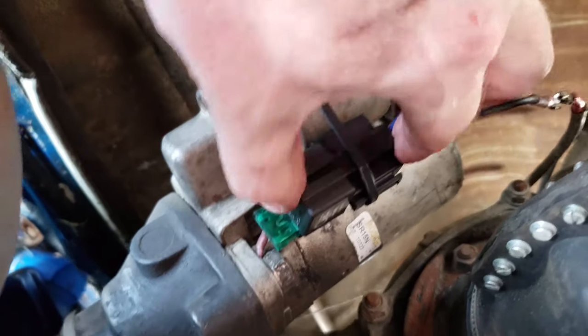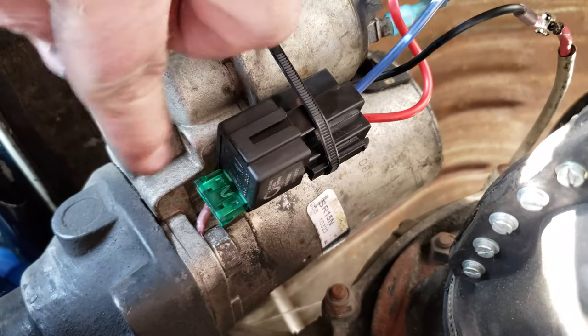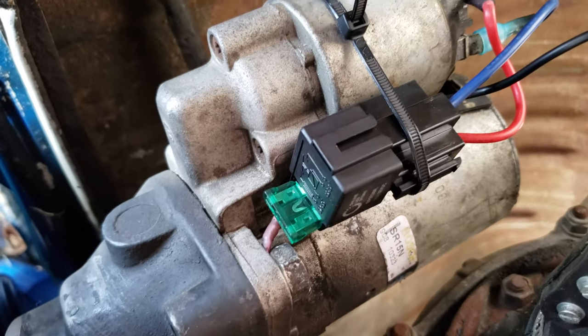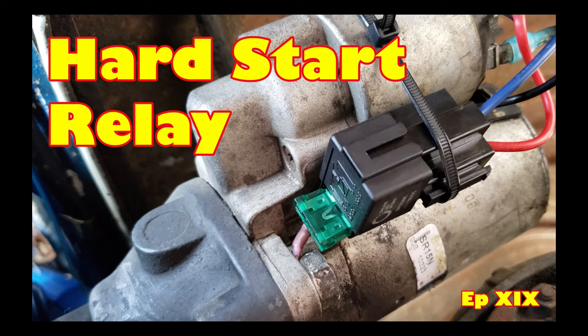Zip tie it here. I don't know if heat is going to be an issue or not, so I'll be watching it. But the nice thing is I've got clear visibility into that fuse, so if I have any issues I can stick my head out and see.